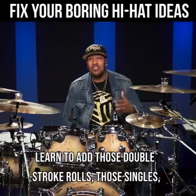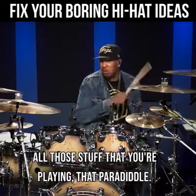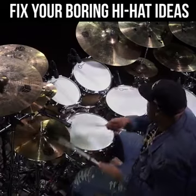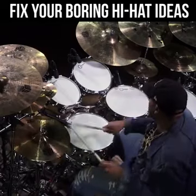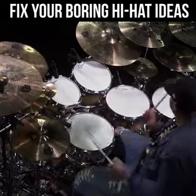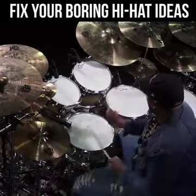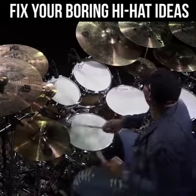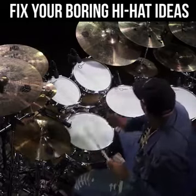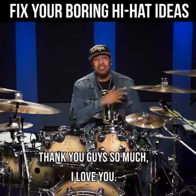Learn to add those double stroke rolls, those singles, all that stuff — that paradiddle — into your playing. Beat it up. Add that hi-hat open work. This is your boy Eric Moore. Man, tune in. Thank you guys so much, I love you.